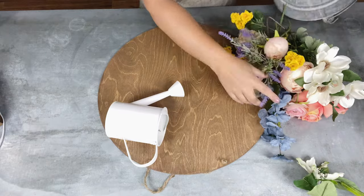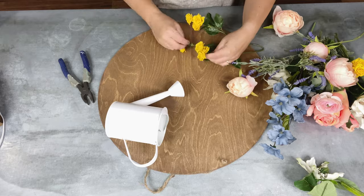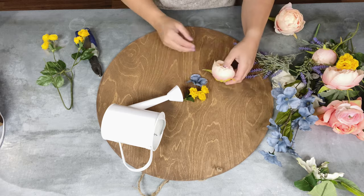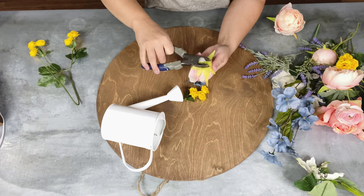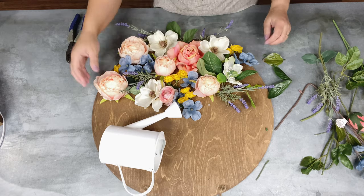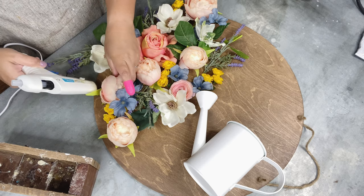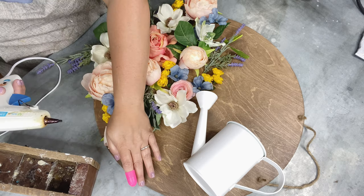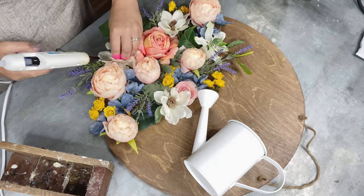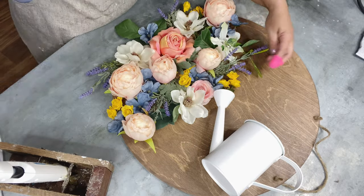Next I have a bunch of different faux flowers. I'm going to fast forward a bit because you don't want to watch me clip all of these off and figure out where they're going to go. I had this pretty variety and the colors all looked really good together. I think this concept could be adapted to any season — fall colors, Christmas, anything. I just laid out all my faux flowers where I wanted, with the idea that they were spilling out or being watered by the watering can.